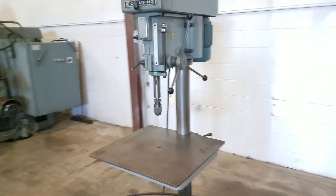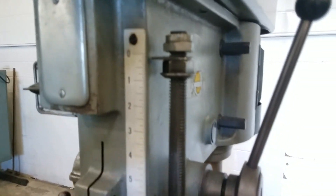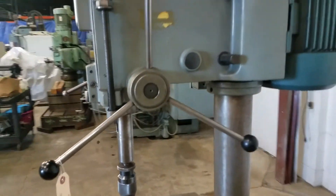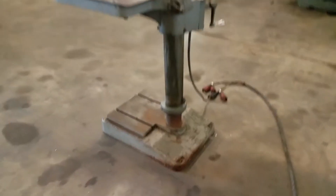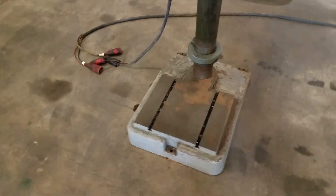Let's do a quick walk around here. It's got the scale you can set it to. Looks like you got six inch travel on the quill. It's in good shape. A little rust on the bottom — I must have been using some coolant.